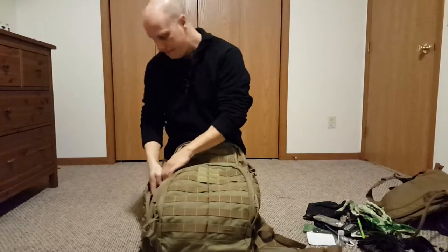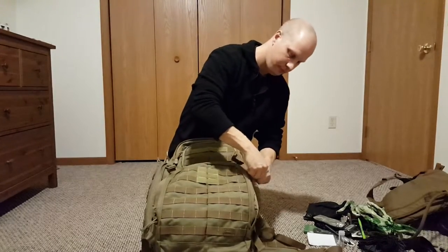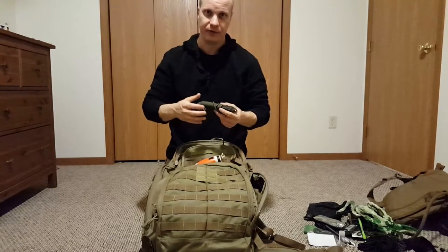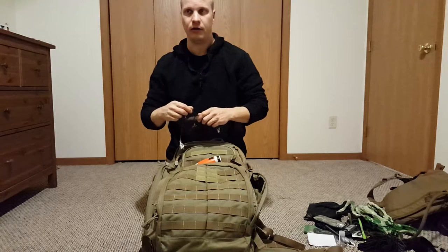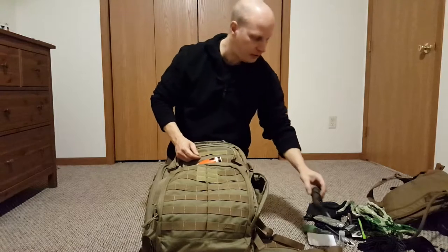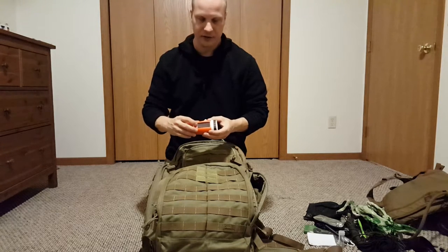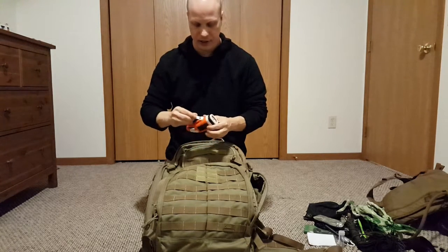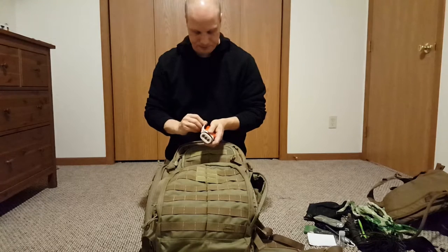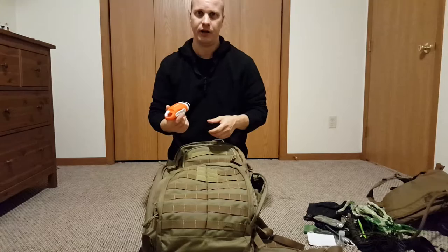I have paracord — this is the 550 paracord, 7-strand. There are different strengths and qualities so you definitely want to try to get the 7-strand 550 paracord. I also have a rechargeable flashlight that has two ways to charge: solar power and a wind-up crank, so I can just wind it up at night. This one is made by Energizer — I got it at Farm and Fleet or Walmart for about $10.